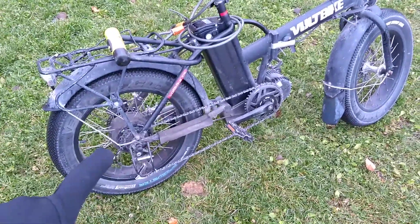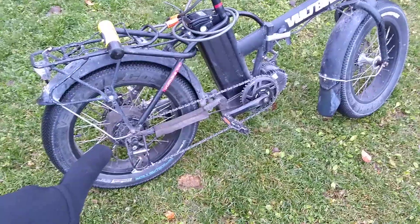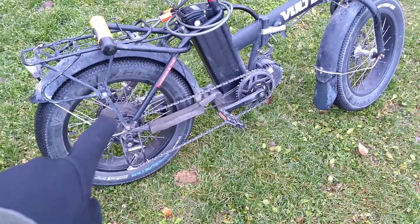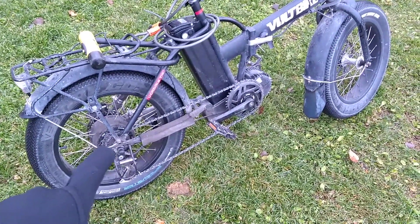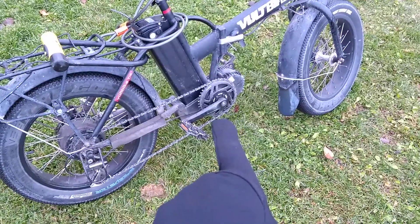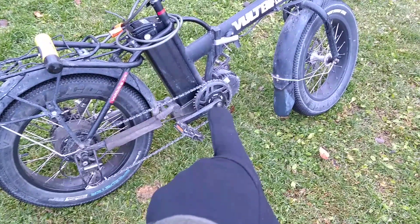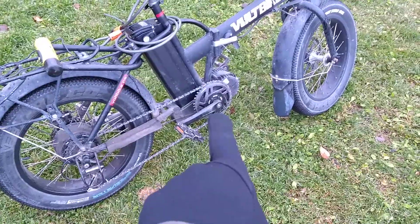So here I have a 500 watt Bafang geared motor. You cannot put regen on that because of the freewheel — it would have to freewheel inside. I did research to see how you could put regen on a mid drive — it's too complicated. You'd have to pretty much fix this motor, fix the crank to the motor somehow, almost like a fixie, which is not going to happen.